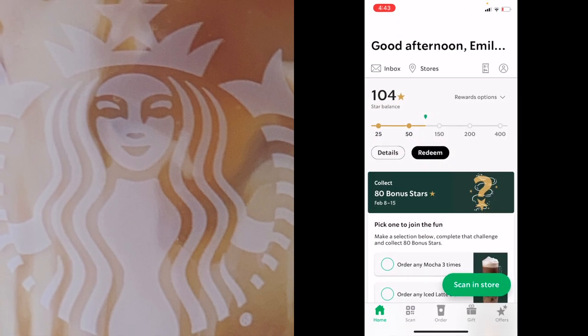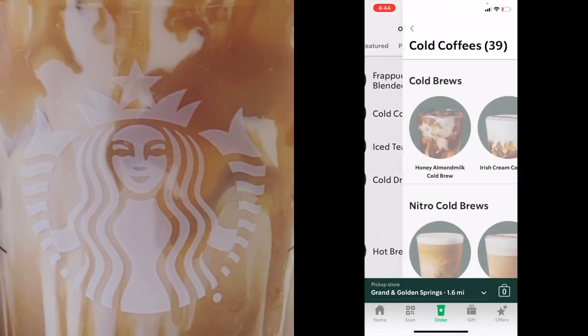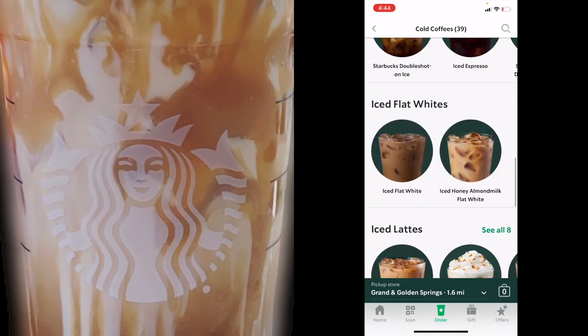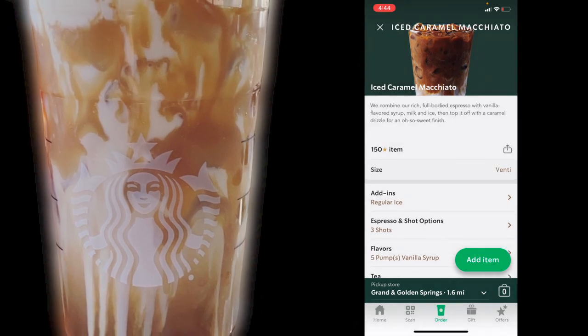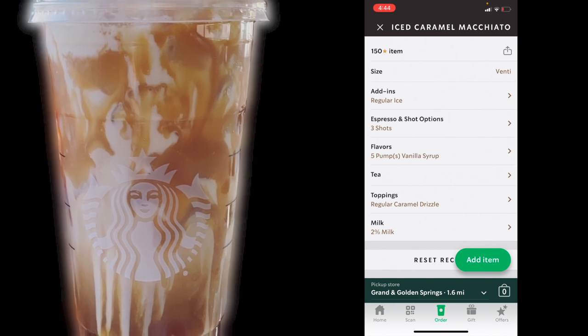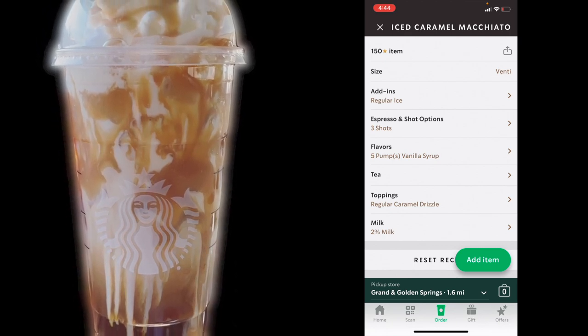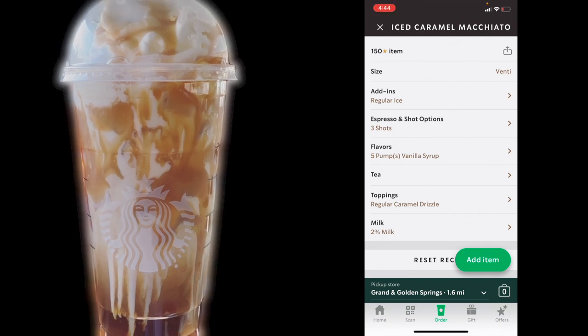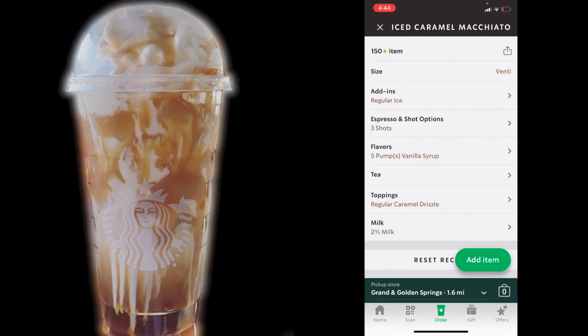Let's go ahead and click on the Starbucks app and we are going to order our drink. Click on menu and let's just check out how much a caramel macchiato is normally. We're going to scroll down and go to iced macchiatos, click on iced caramel macchiato, and choose a venti. If you have the app, this makes it easier because you can see what a standard drink comes with and then we want to create this for ourselves. So notice: it's a venti, regular ice, three shots of espresso, five pumps of vanilla syrup, regular caramel drizzle as a topping, and they use 2% milk. We're going to use this information to create our own drink. For the sake of price comparison, let's go ahead and add that to our cart.